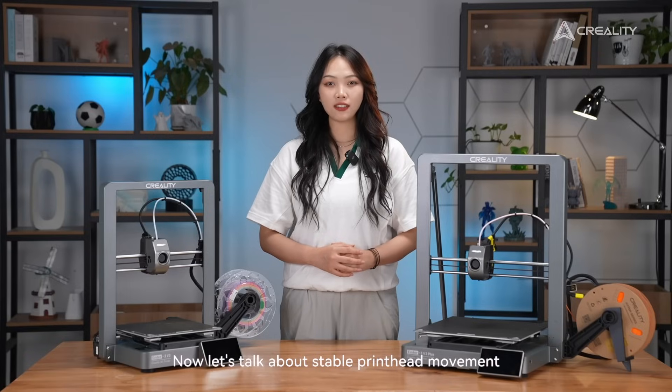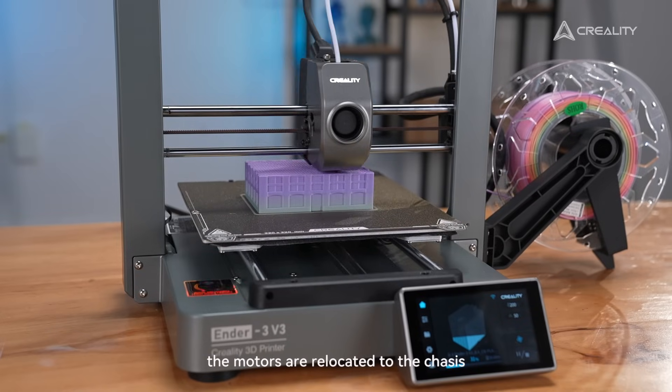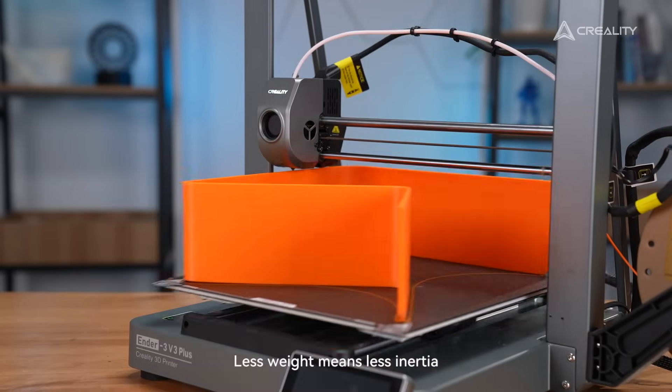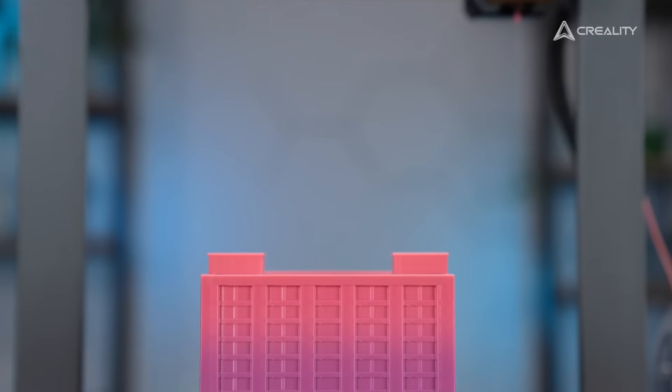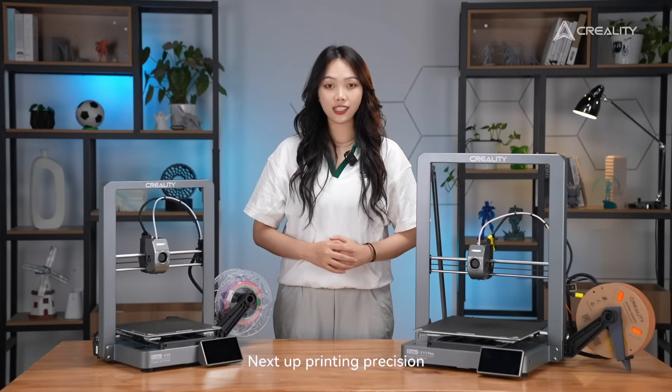Now let's talk about stable print head movement. In the CoreXZ motion system, the motors are relocated to the chassis, making the components much lighter. Less weight means less inertia, keeping the printer super stable during printing.